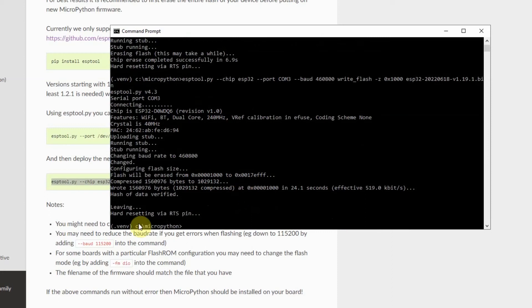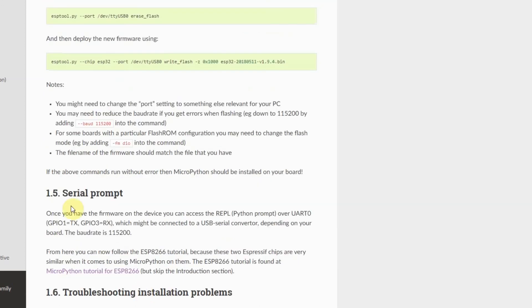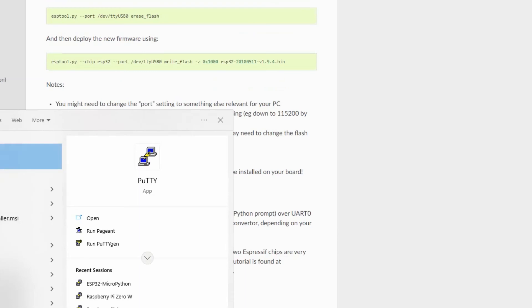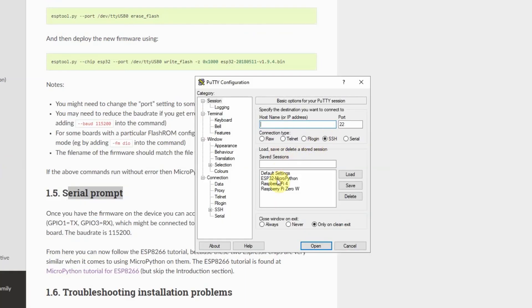In order for us to test if the installation is finished, we can connect to the serial prompt of our microcontroller. In order to do that, let's just download PuTTY. Then in PuTTY, let's follow these settings: select serial, the serial line is COM3, and the baud rate should be 115200. Then we click Open.